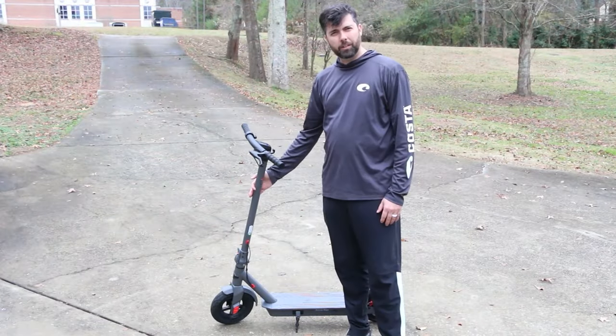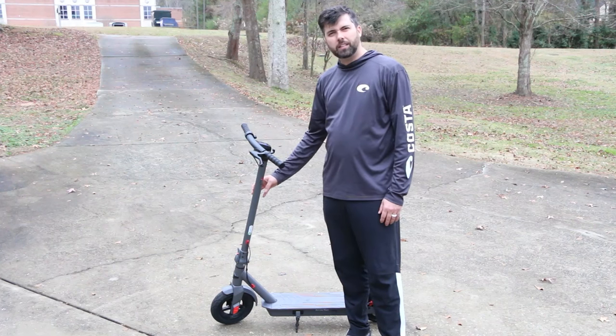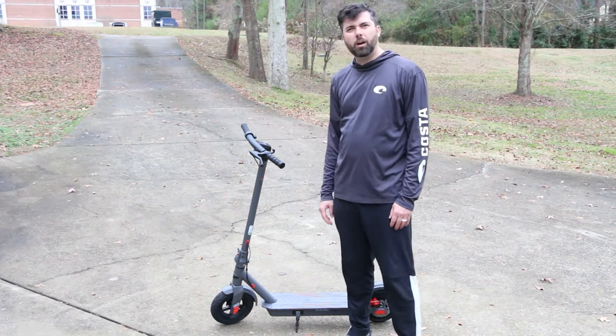I really had a lot of fun riding this scooter. It's made out of high quality aluminum. It's got a 19 miles an hour top speed and also it has a 30 mile range.